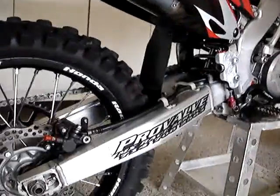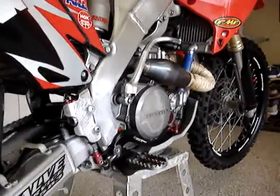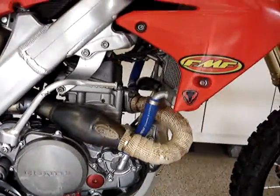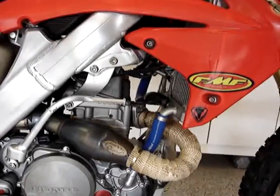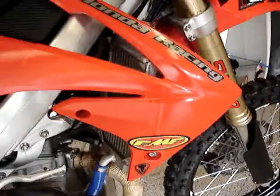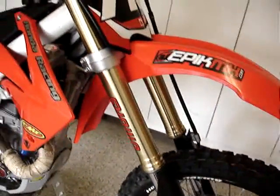Swing arm looks good. Brakes are all good. There are a couple of aftermarket parts that you can see from a recreational older guy. Radiators have been reinforced. Fork tubes look really clean, and it has a stock top triple clamp with a nice polished coating on it.